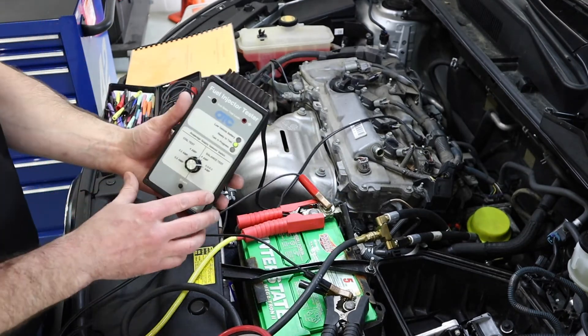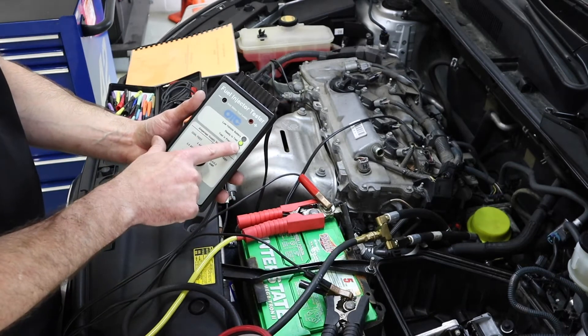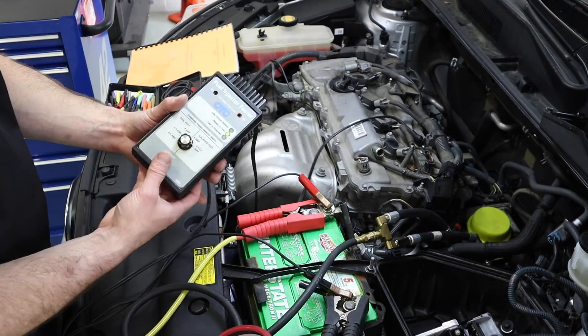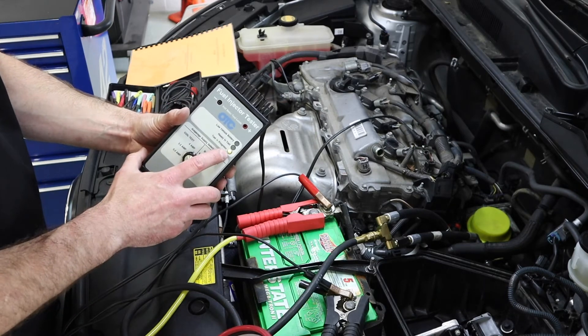Once I get that plugged in I should get a green LED on the box that tells me I'm good to go and ready to test. Whenever I push the button it goes to test in progress.